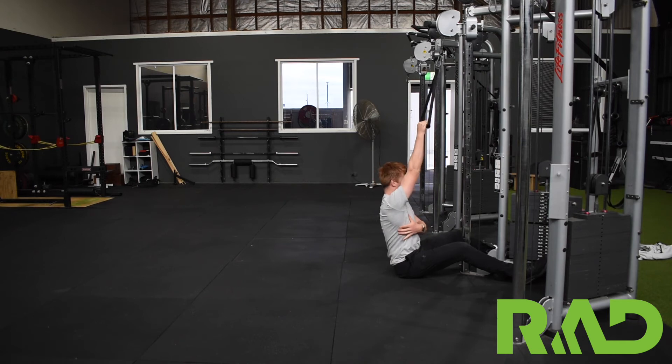And same with all of our pulling movements, think about the shoulder initiating movement first. I think about bringing my shoulder down to my back pocket, and then pulling down from there.